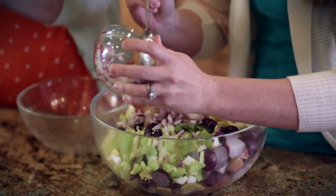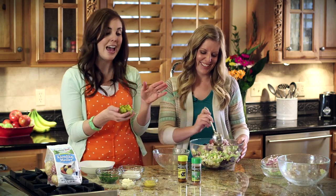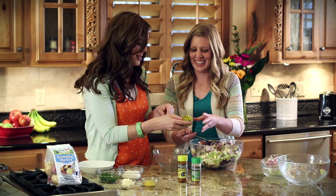And then the pickle debate — whether you like dill or sweet, either one's going to work. They both taste delicious. I prefer dill, and we're going with dill today, so sorry dad.